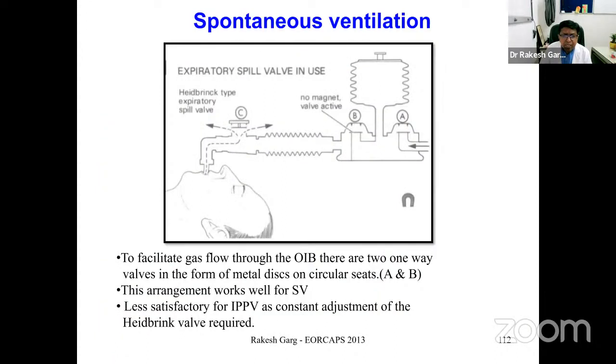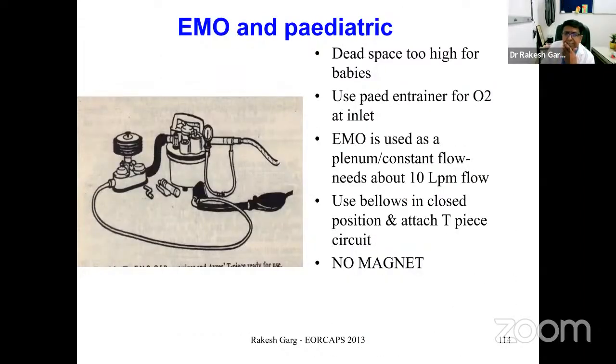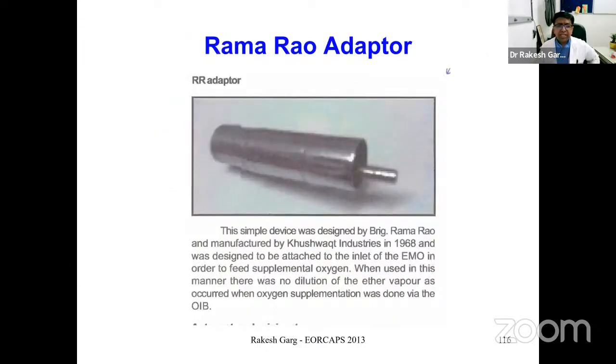For spontaneous ventilation using the EMO bellows, no magnet should be used and the valves remain active. For assisted or controlled ventilation, a magnet is placed over the bellows valve. In pediatric patients, additional oxygen should be added due to significant dead space, and the magnet should be avoided. An adapter developed by Indian researcher Brigadier Ramarao can be attached to the EMO inlet to deliver more oxygen to patients.